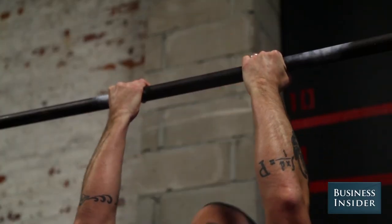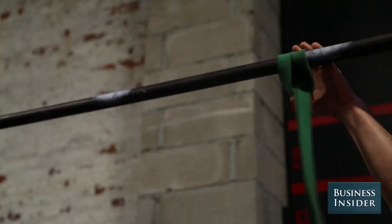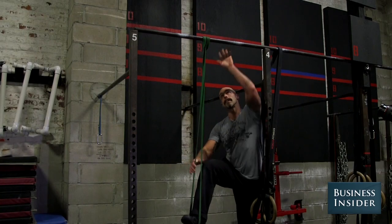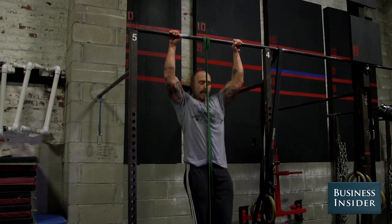A lot of people don't quite have the strength to do a full pull-up yet, so we can use a band as an assist. Take your foot inside the band, then take the same grip on the bar, and as you pull, the band helps you get up and over the bar.